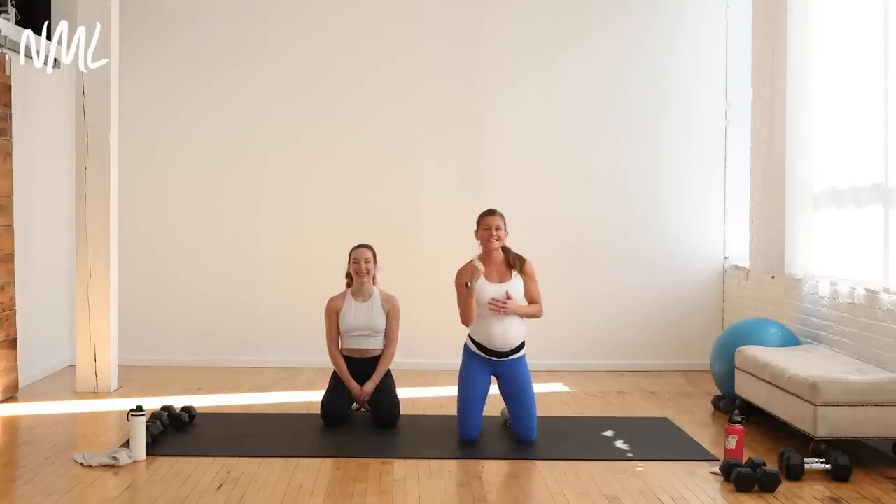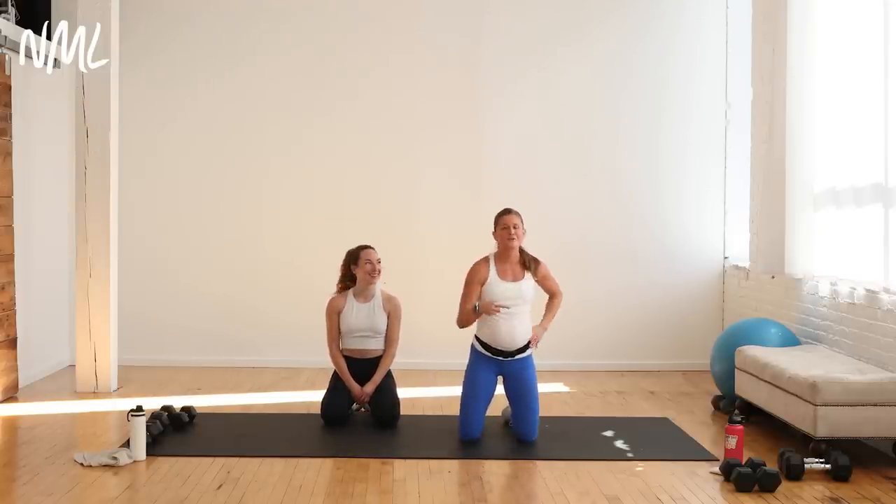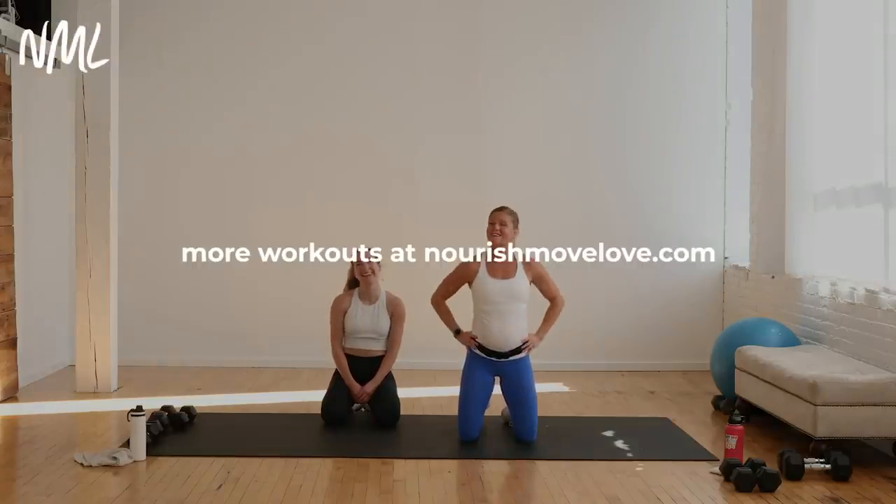That is it, you guys — your 25-minute chest and arms workout. You knocked it out. If you love this workout, drop a subscribe to our YouTube channel. As always, you can find more of our workouts — upper body, lower body, core, abs, HIIT — you name it, you can find it all at nourishmoodlove.com. Have an awesome day.